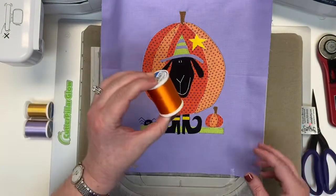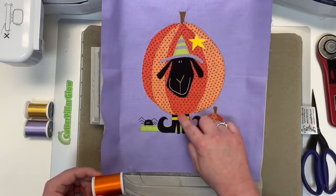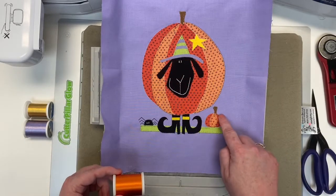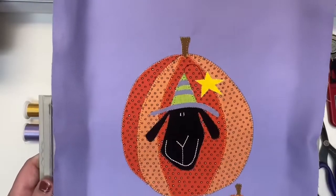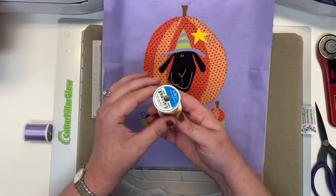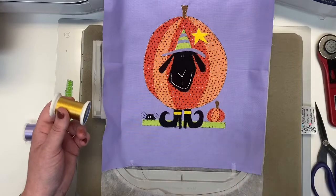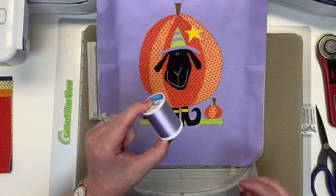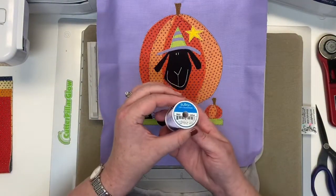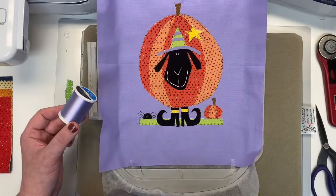Now it's time to load 1168, the true orange. The machine is now going to do the orange on the center of Wanda's body and the little pumpkin down here. Only two more color changes — she's almost done. Now we're going to load the 0567, and the machine is going to do a straight stitch on all three of your yellow pieces. Now the yellow is stitched — doesn't that look so good? Now it is time for our last thread color, 1254, this beautiful purple that's going to stitch the very last three pieces on your Wanda Witch.